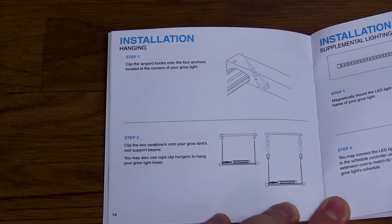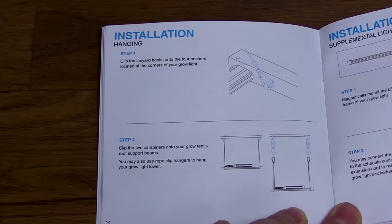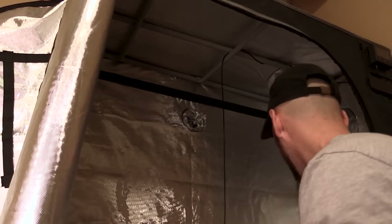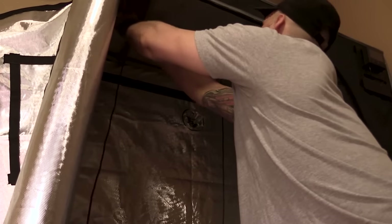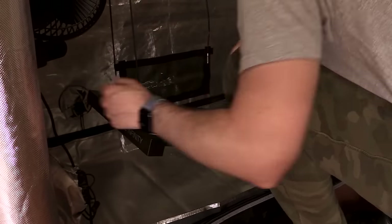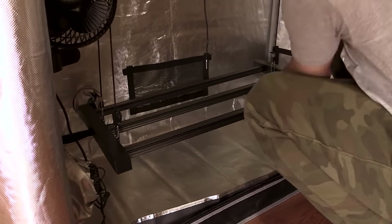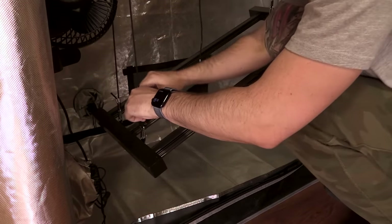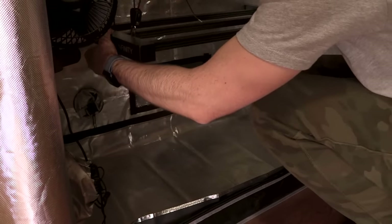In their user manual, they show you how to hang the fixture, although I personally like to do it a little bit differently. I use two light ratchet hangers only. Simply loop each light ratchet hanger over the top of the grow tent bar, then connect each end to the grow light, as I'm doing here. This makes it so much easier to move the light up and down by simply holding onto one side of the fixture while pulling the rope.